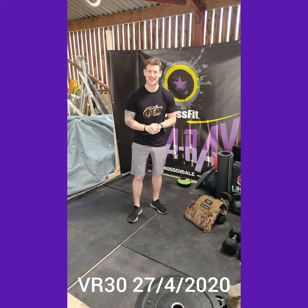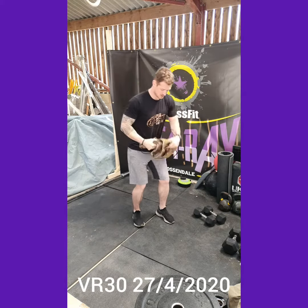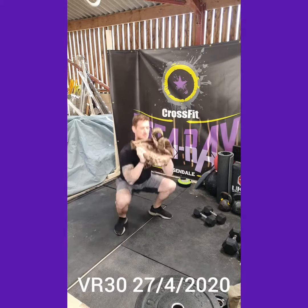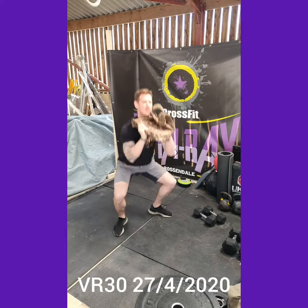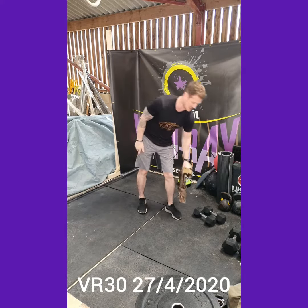Then we've got 45 seconds max backpack squat cleans — I'm using my weighted vest. So from the floor, up, pull underneath, squat, stand up. From the floor, drive with the legs, jump, pull underneath, stand up. It's going to burn the legs. 45 seconds on, 45 seconds rest.